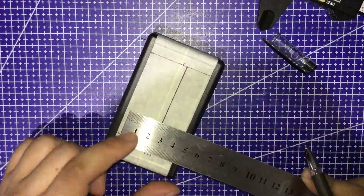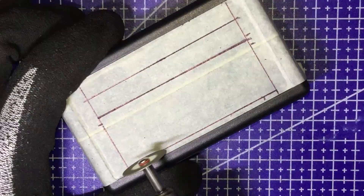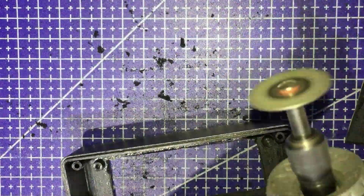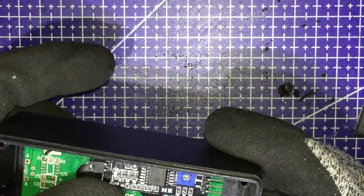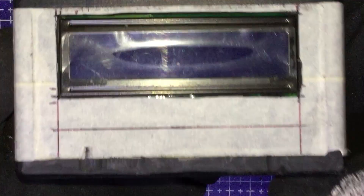I will no doubt mess it up sooner or later. As you can see here, I messed it up a little bit, but it's okay — that will be covered up by a sticker later.